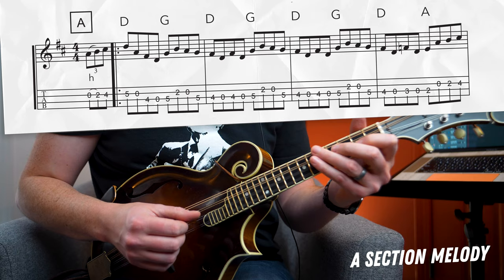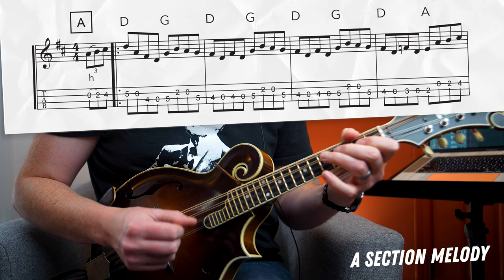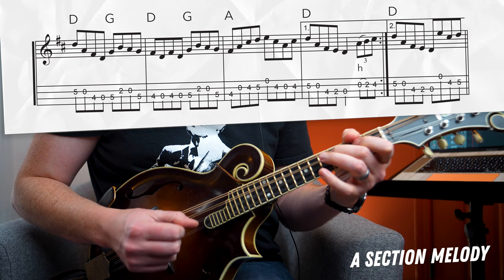Take your time playing through those phrases separately, and when you're ready we're going to stitch them all together and play through this A section once with the backing track and transcription. So for the B section, we're going to start with the last three notes of the second ending of the A section — that's going to be our pickup into the downbeat of the B section.